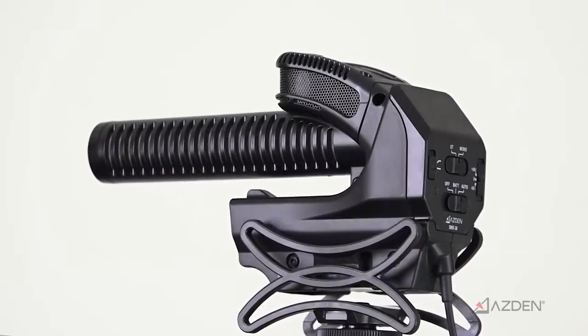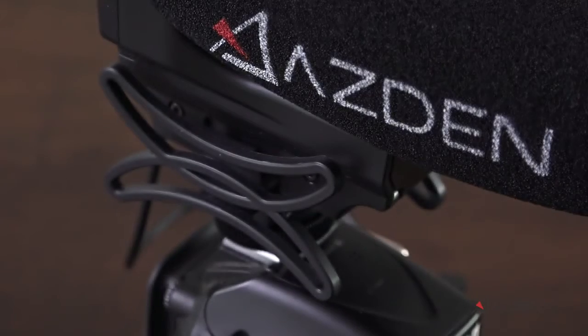So for the price of a single microphone, with the SMX-30 you're really getting two microphones in one, making it incredibly versatile.